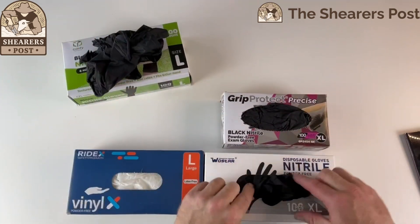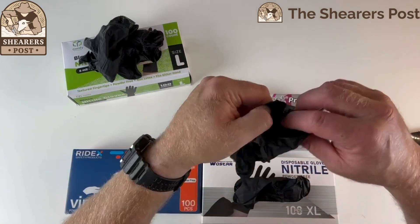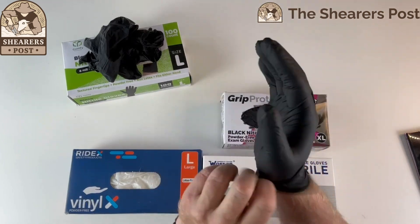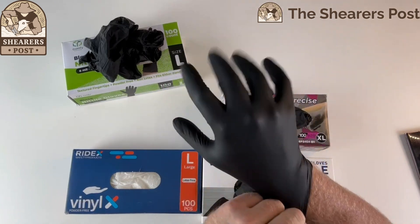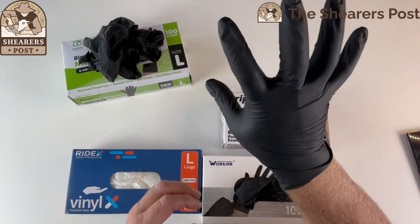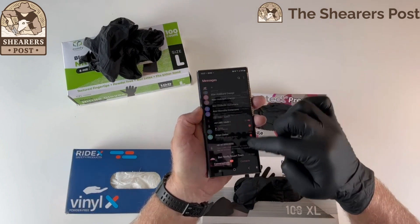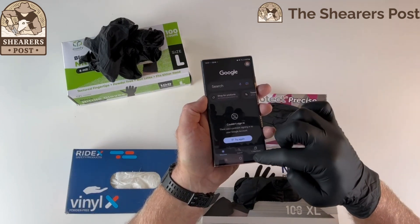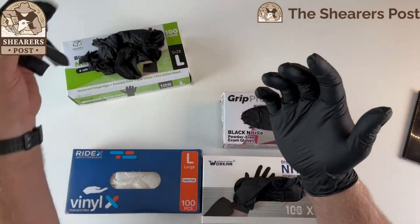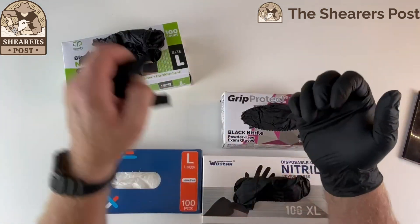Now we have the Waster disposable nitrile glove, and this is an extra large, so it's a bit bigger than the other one and slightly thinner. Being an extra large, it is bigger on my hand with quite a bit of looseness, so I'd prefer a large in this one. Let's do the phone test — I can go from one app to the other, get the contacts, and get back again. Quite good. A little bit bigger, not as thick as the Comfy Package nitrile glove, but plenty of dexterity.